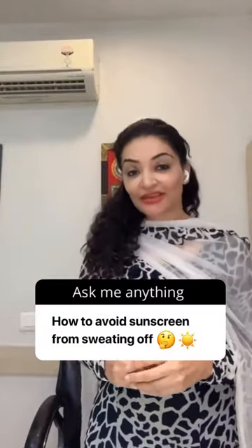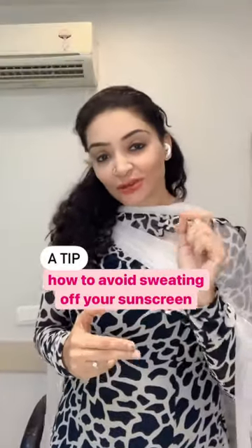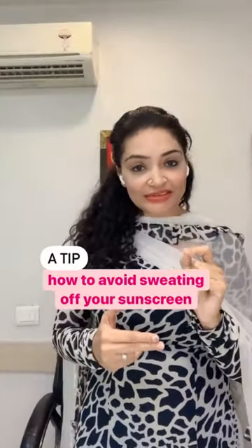A lot of patients ask me that as we use sunscreens, immediately with sweat and the heat, the whole sunscreen gets wiped off. So I'll tell you a nice tip on how to apply sunscreen.